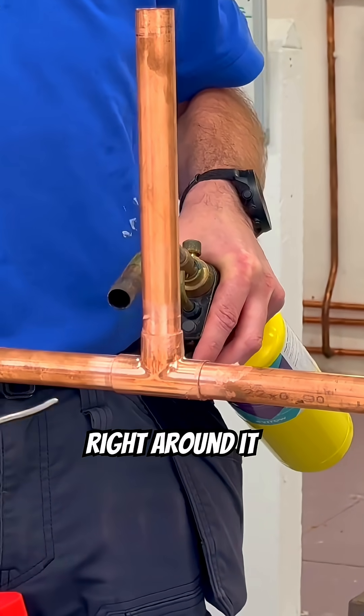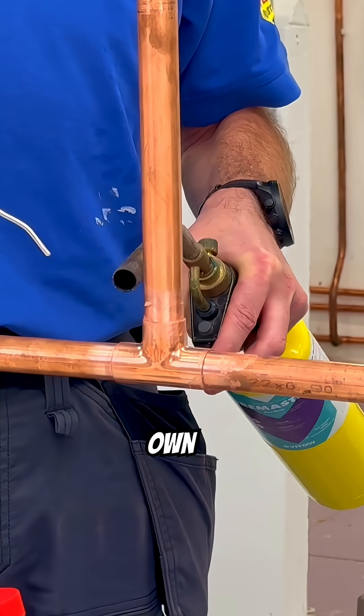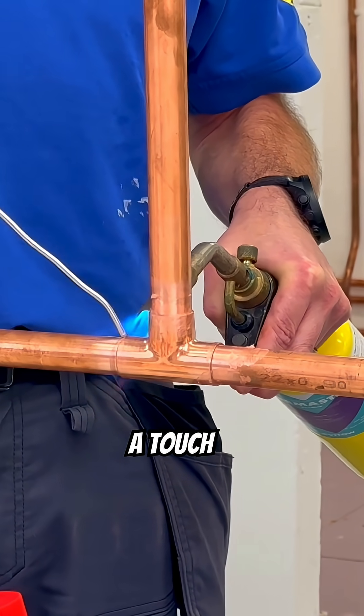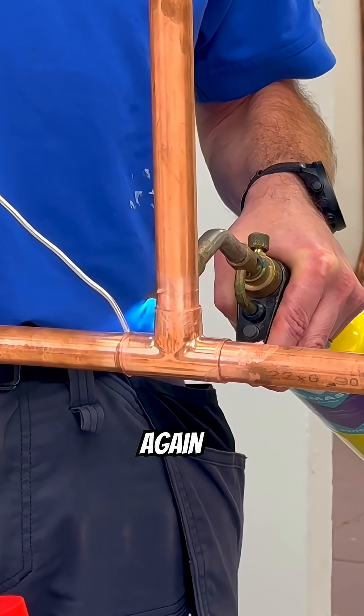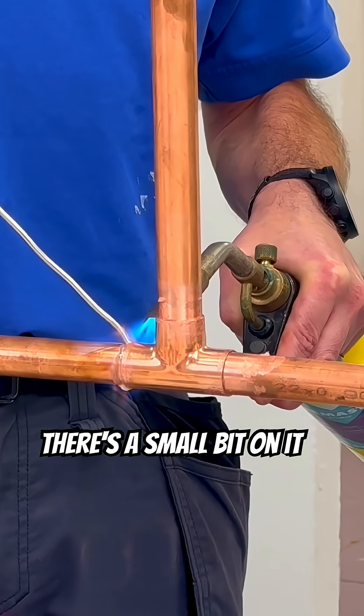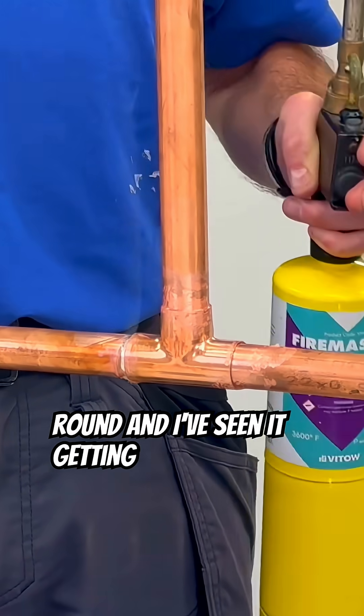I don't want to put soda right round it. I'm just going to drop it onto it and the soda will naturally run around on its own. So I'm going to put the heat on. I need a touch. Not yet. Touch again. Not yet — there's a small bit on it. That's one done. It's run round and I've seen it getting drawn into the fitting.